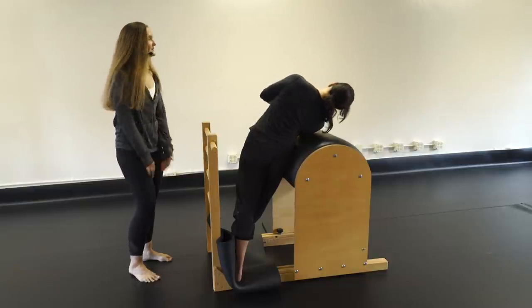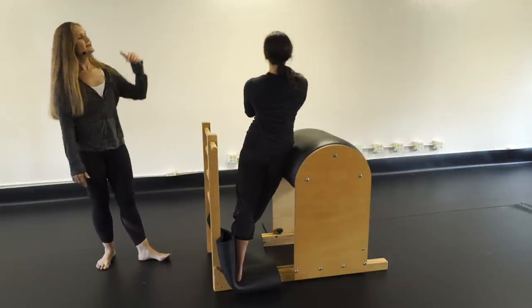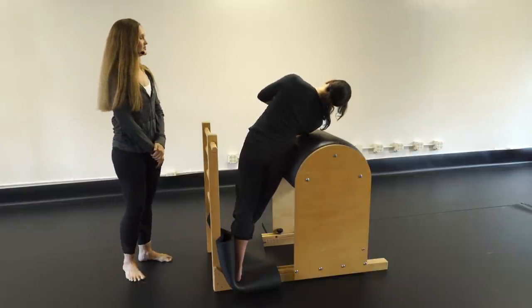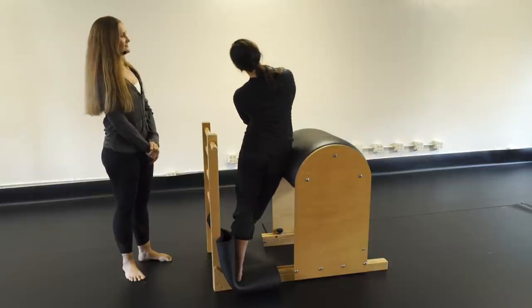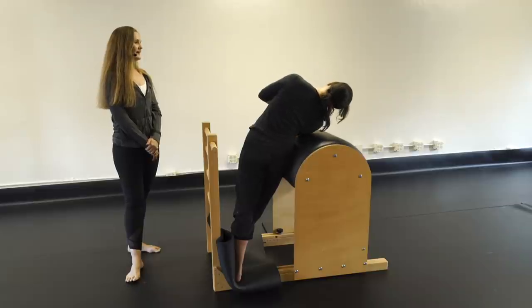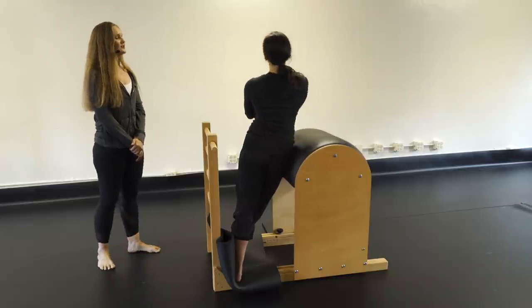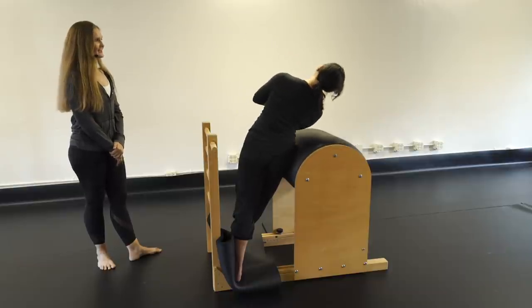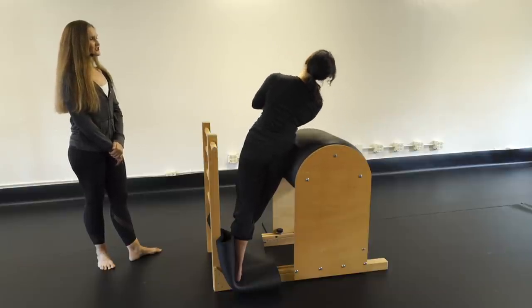Level 2 on this side: go all the way over, reach up and over — arch to the right, arch over to the left. Five, four, three, two, one.